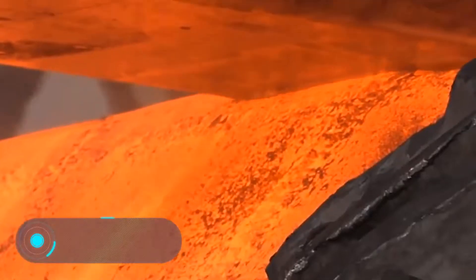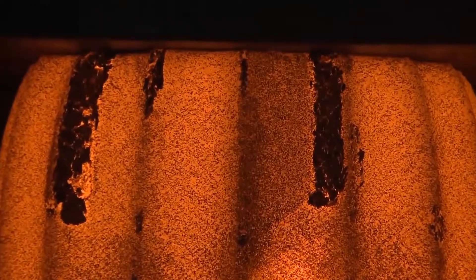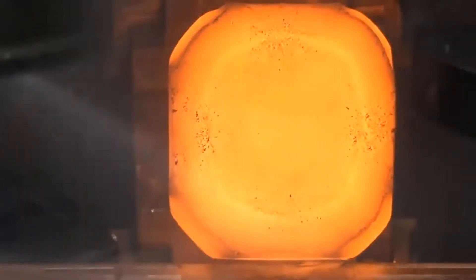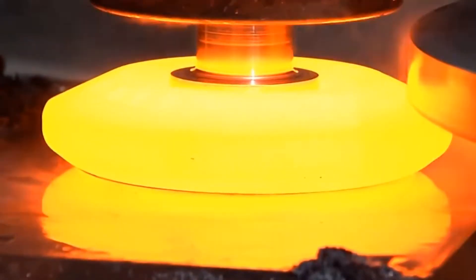Forging. The manufacturing processes of metal parts are incredibly diverse, as are the size, shape, and functions of the various details. Factories around the world process a wide variety of metals on a daily basis, for example iron, copper, titanium and aluminium.